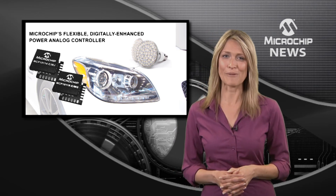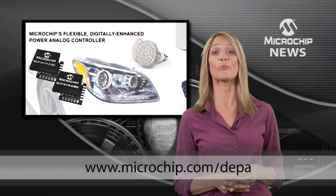Find out more about Microchip's hybrid PWM controllers on the website now.